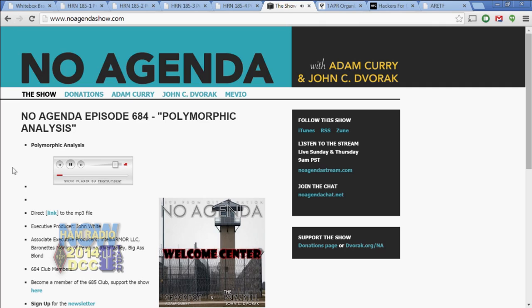Adam Curry is K5SLN. John C. Dvorak is KJ6LNG. They are hams, but this is not another one of those rinky-dink ham radio podcasts. They are pros. They take on the media, politics, entertainment, anything they want, anybody they want. Sometimes they say something nice about ham radio. Everybody else, pretty much trashed. Adam and John are live on the Internet on Sundays and on Thursdays, twice a week, at noagendashow.com.